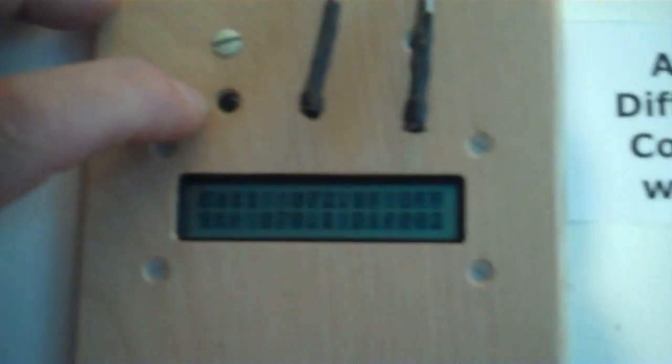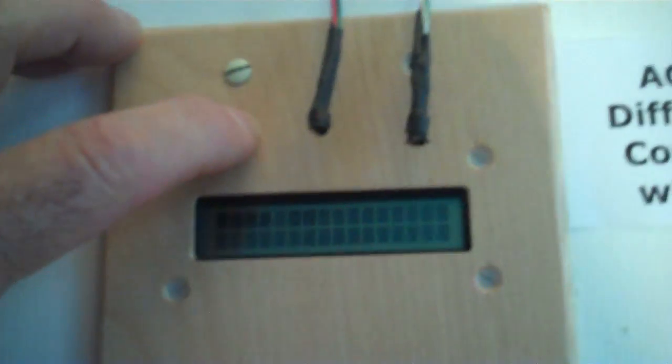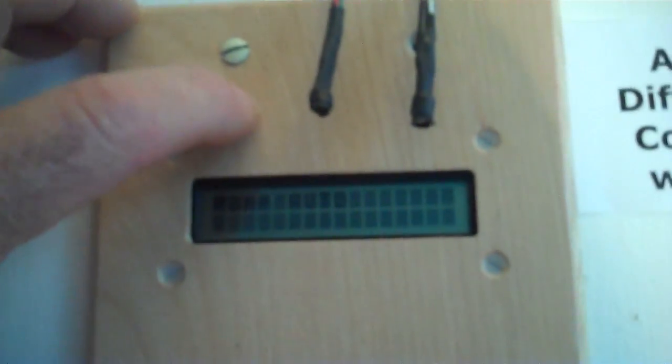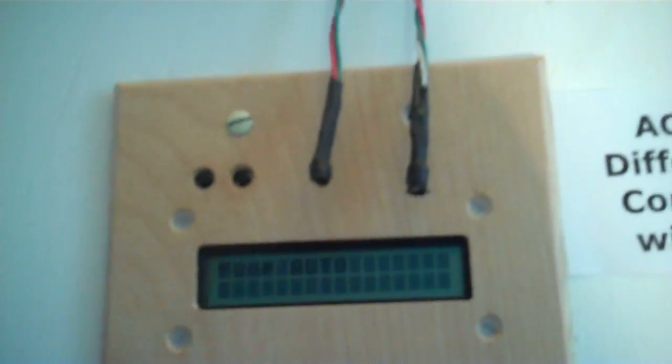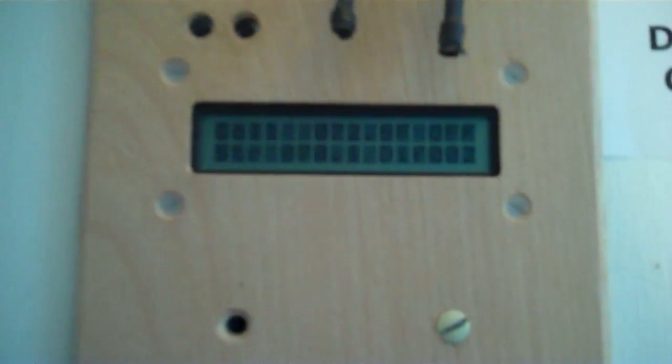We do this by pressing the increment button down and holding it for a count of two — one, two. Now if the pump is on auto, if we press this button here we can turn the pump on; if we press the button again we turn the pump off; press the button again and the pump is on automatic. Automatic is the function that will be used most of the time.